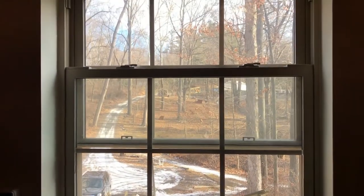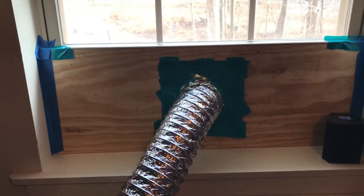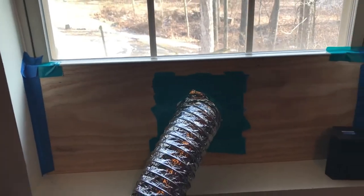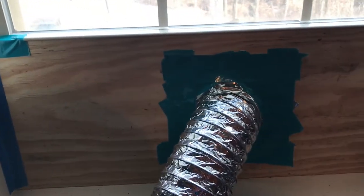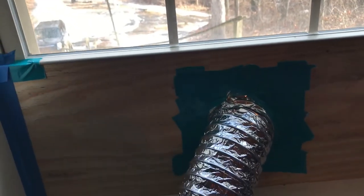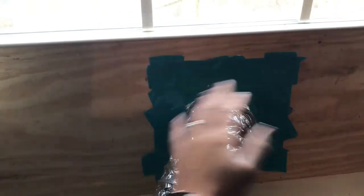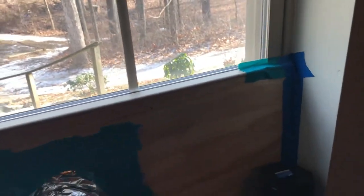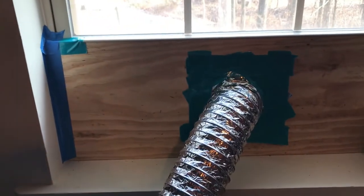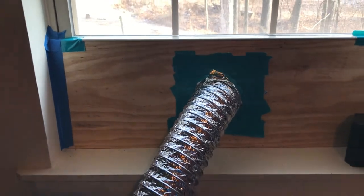I've got one of the old school windows you pull up, and I cut some plywood — fairly thick — with a round hole in it, duct taped all around it, and it's actually pretty secure. Right now it is 10 degrees outside here in Maryland right outside of Baltimore, and I don't feel any draft at all. I've had some heavy rain and it hasn't been an issue, so I'm really happy with that part of the setup.